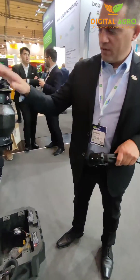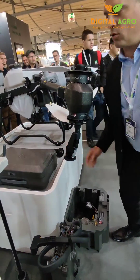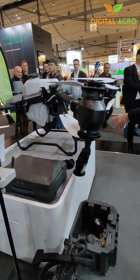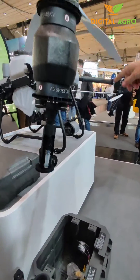It's equipped as a base with two of these centrifugal nozzles, but there's an optional additional tool that you can order. The other thing is, there are two radars on it, so flying the drone is more secure.